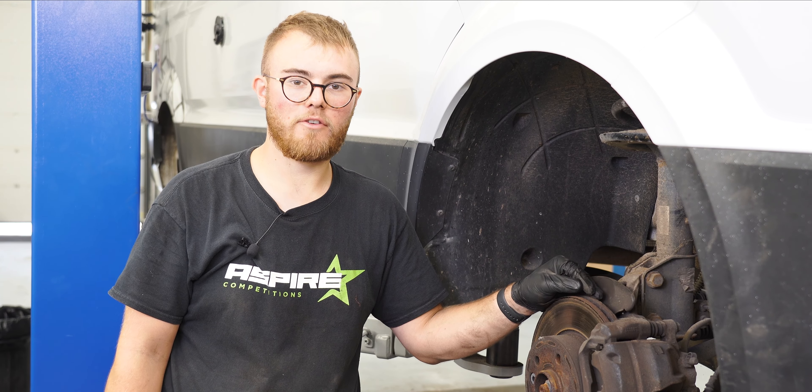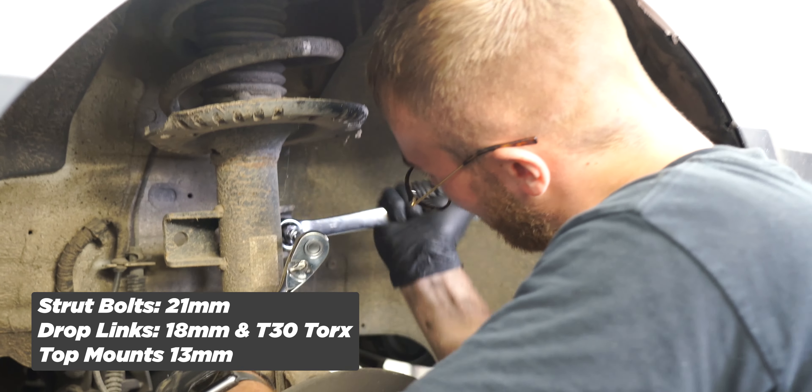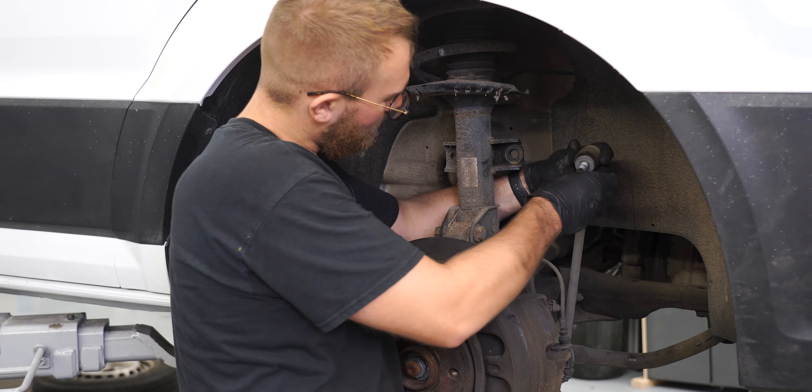So now the rear is done, we're on to the front. For this one you're going to have to undo the two bolts going through the strut and the hub, the drop link, and the three top mount bolts up under the bonnet.